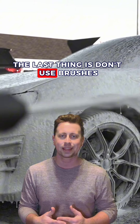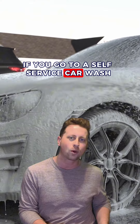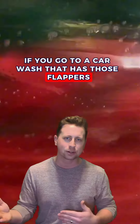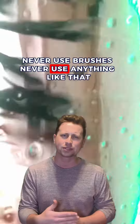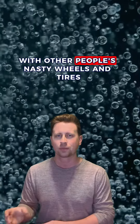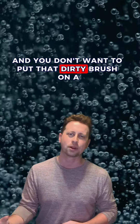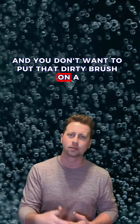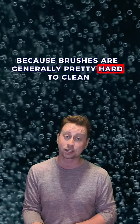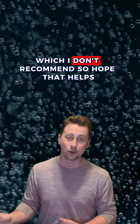Last thing: don't use brushes. If you go to a self-service car wash that has those flappers, never use brushes or anything like that, because they make contact with the ground and other people's dirty wheels and tires. You don't want to put that dirty brush on a clear coat surface, because brushes are generally pretty hard to clean — especially ones at a car wash, which I don't recommend.